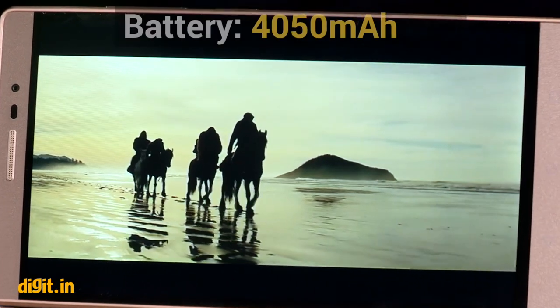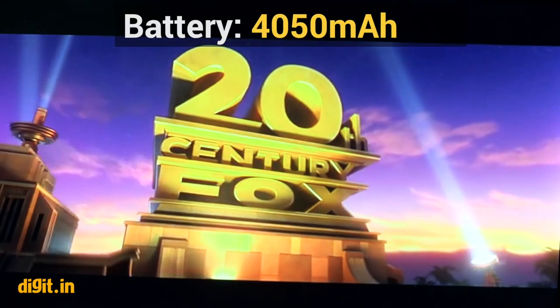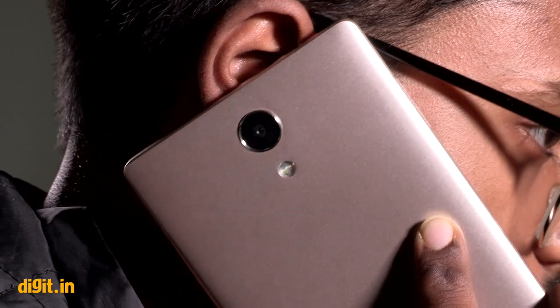The phone comes with a 4050 mAh battery. After a complete working day we had about 55% battery left. The phone can last you a day, but that may not be enough for a device this size.